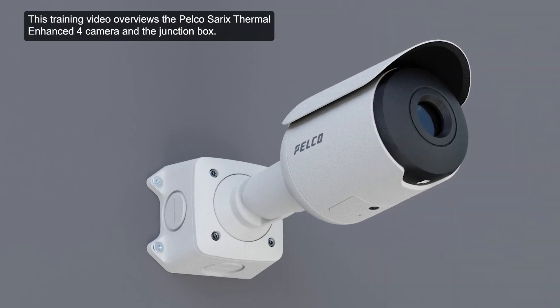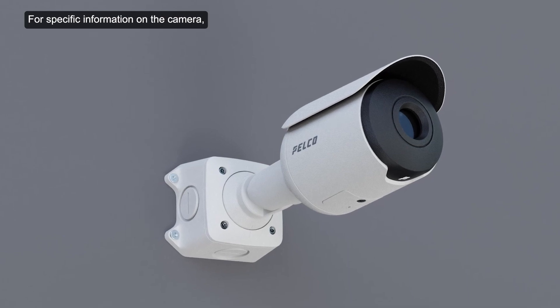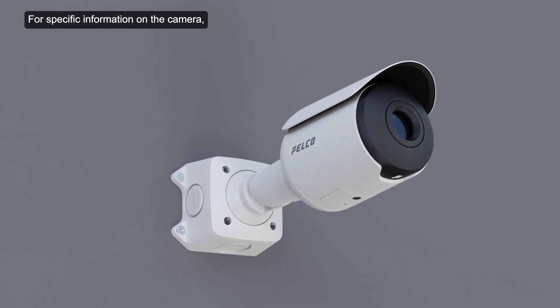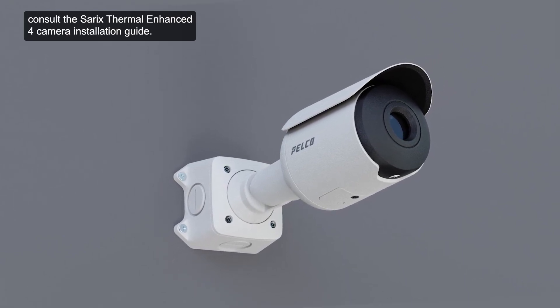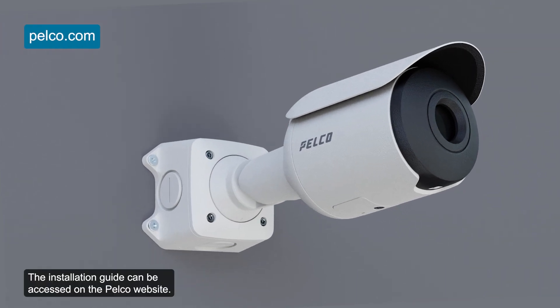This training video overviews the Pelco Cerex Thermal Enhanced 4 camera in the junction box. For specific information on the camera, consult the Cerex Thermal Enhanced 4 camera installation guide. The installation guide can be accessed on the Pelco website.